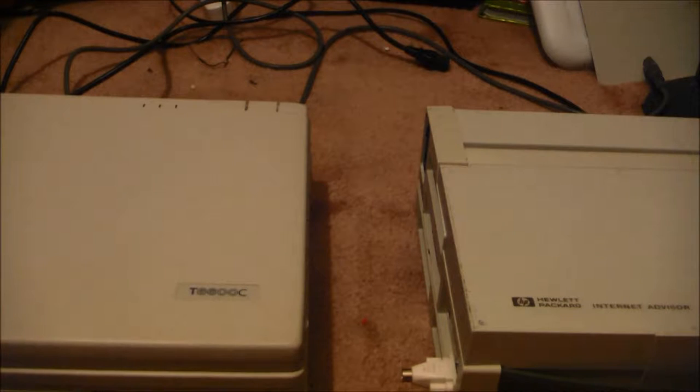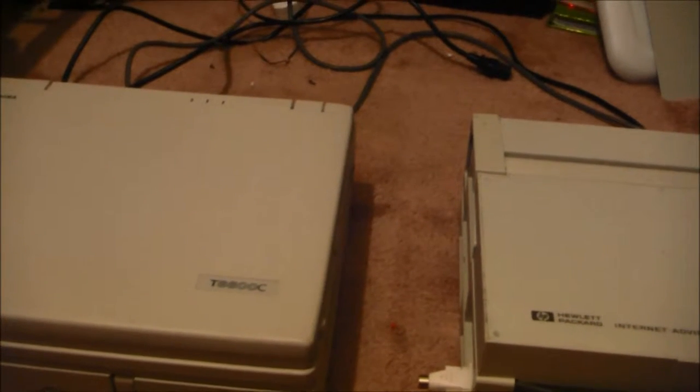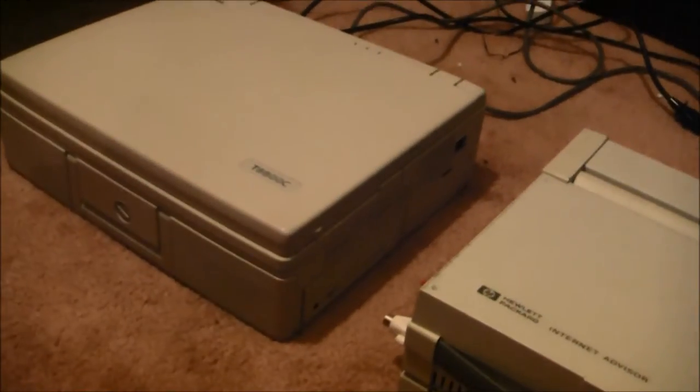We have two very similar, yet very different - okay, they're not similar at all. But they both have the same processor on the TAMAR printing system, so that is that. One's for network maintenance and the other's for your rich businessman. We're just here to figure out which one is better, since they're both equally rare, what they're worth, what's on them, and all that good stuff.